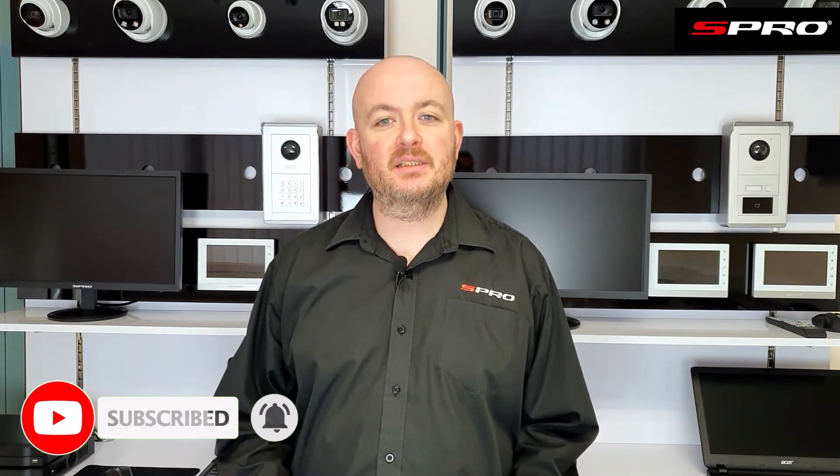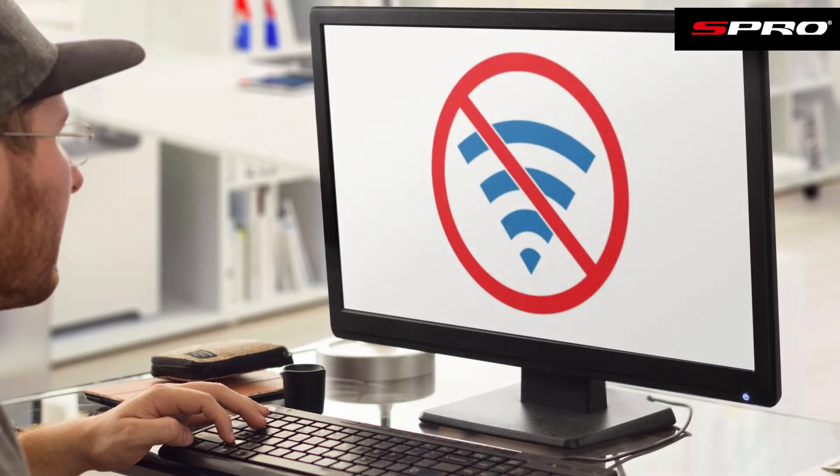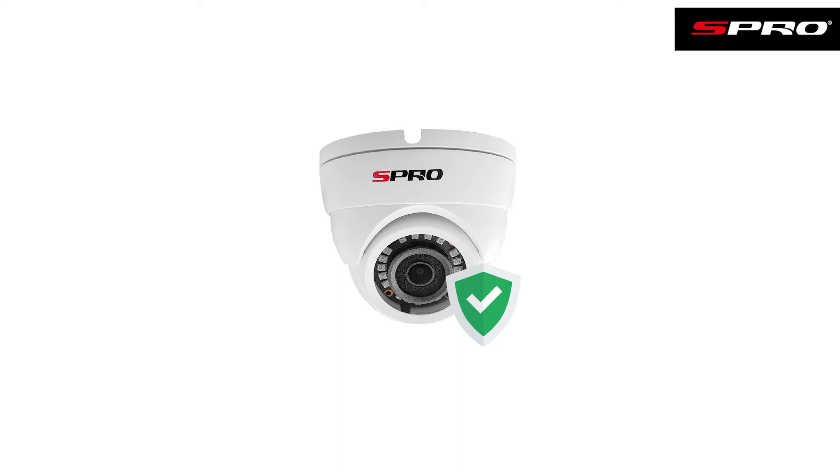Hello and welcome back to the S Pro video channel. If you're looking at getting a home CCTV system but your internet is unreliable or perhaps non-existent, and you want to know if you need the internet in order for a CCTV system to work, then this is the video for you. The good news is you can implement a CCTV system and have it help protect your home even if you don't have the internet, however there may be some features you need to go without, and we'll go through what those are in a moment.